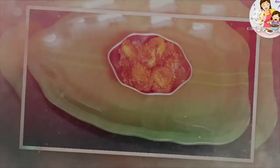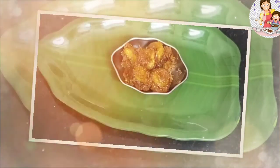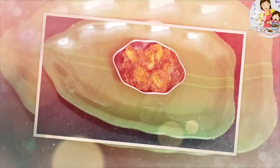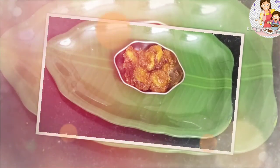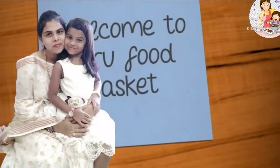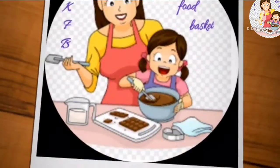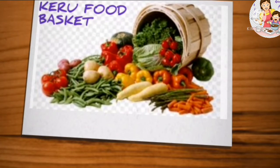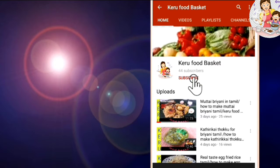Hi, welcome to Get A Food Basket Channel. This is K.A.B. I am going to show you a sweet recipe. We are waiting for a great celebration. We are going to upload a lot of baking and sweet items in our channel. Thank you so much for your support. Please don't forget to subscribe to my channel and click on the bell icon.